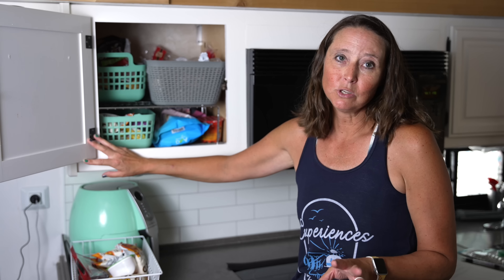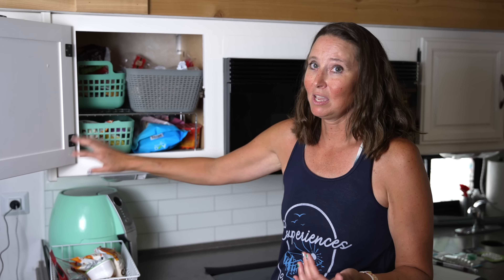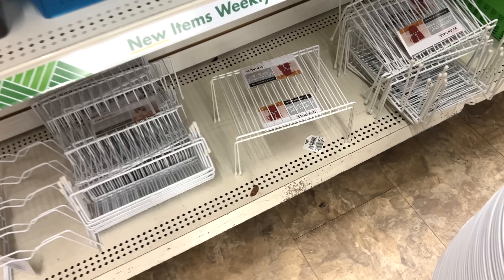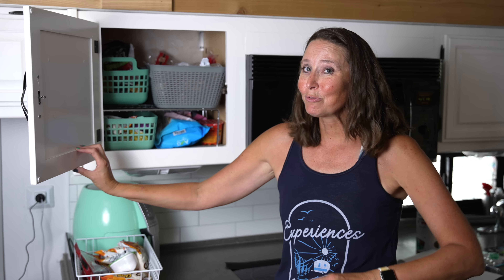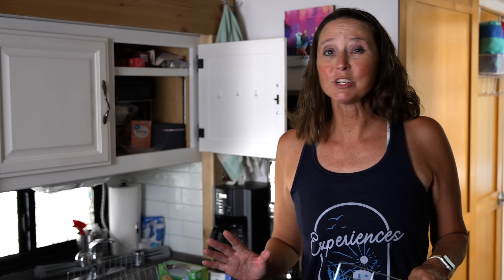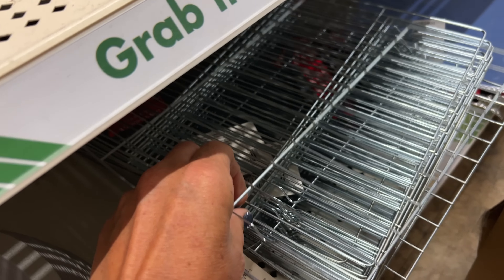The next hack is to use shelf dividers to give yourself more usable space. For whatever reason, RV cabinets tend to have so much unused vertical space without shelving to utilize it. I use shelf dividers to give us more storage space. You can pick these up at a lot of places — they even have them at Dollar Tree. They're definitely your friend for small living.